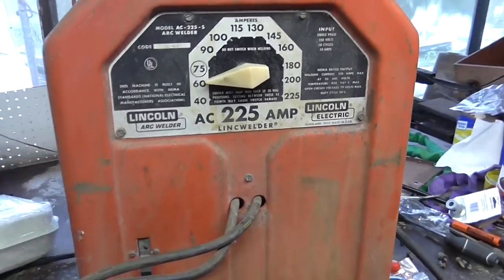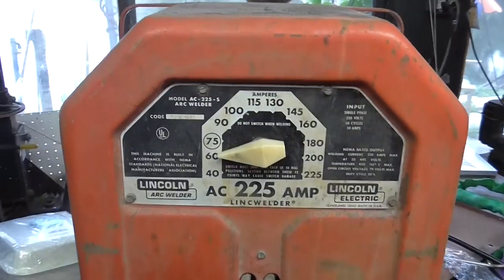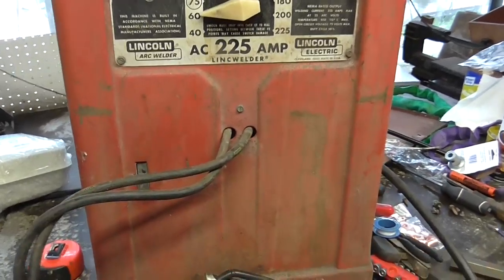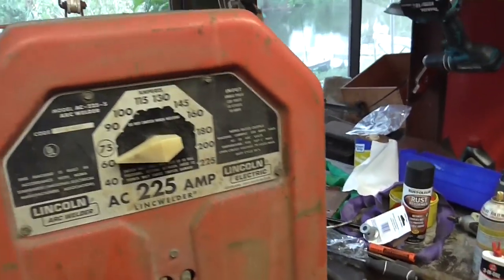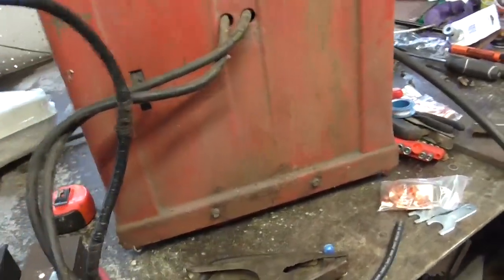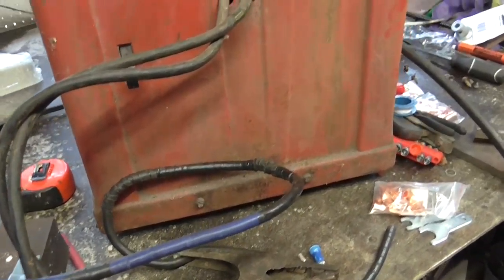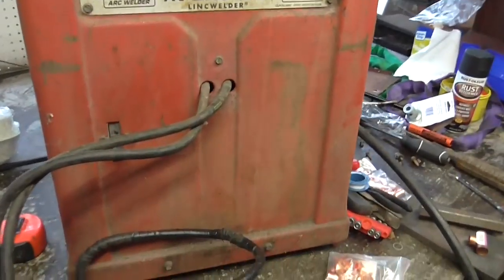This is my Lincoln 225 tombstone welder. It was a gift to me roughly 20 years ago from my grandfather. I have no idea how old it is, but the cable has seen better days. It's been patched a zillion times — just a hot mess. There's virtually no insulation on it in spots. So while it hasn't killed me yet, I figured I'd go ahead and spend a couple dollars on this old machine and put some new cables on it.